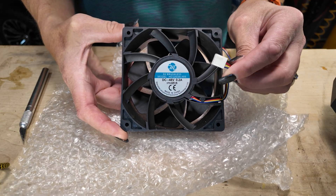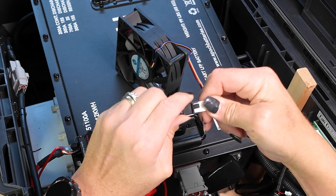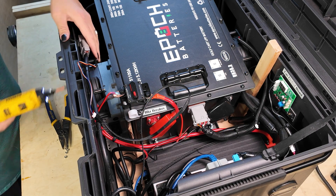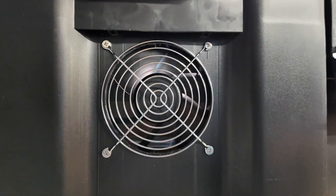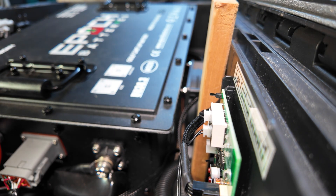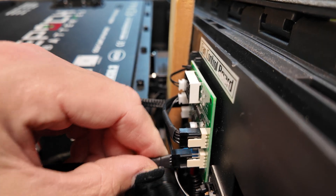Another consideration is that these fans come with super short pigtails, so I ordered some extension cables to run the power and control wire from one side of the box all the way over to the control board. After replacing the inbound air fan with the variable-speed fan I can tell it's running a lot slower, but you can still hear the other fan on the other side running at super high jet-engine speed, so I'm going to replace that fan and then we're going to test it out.